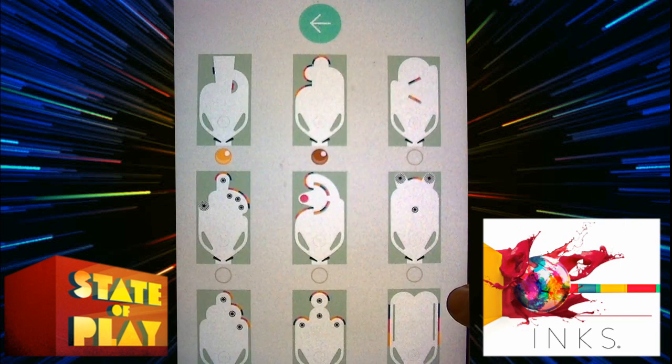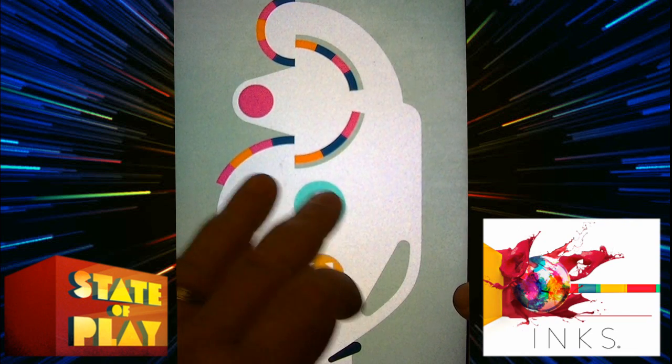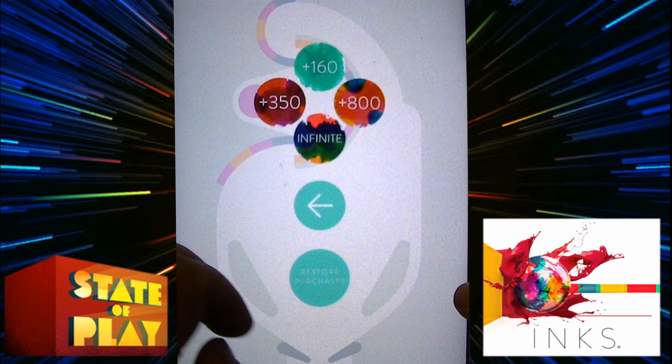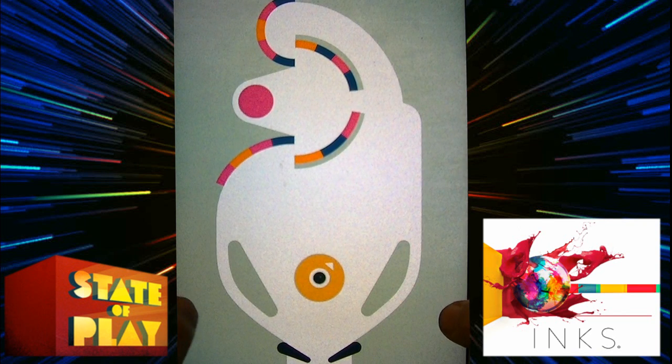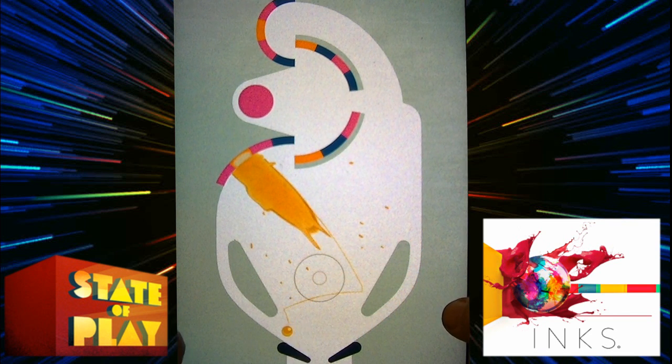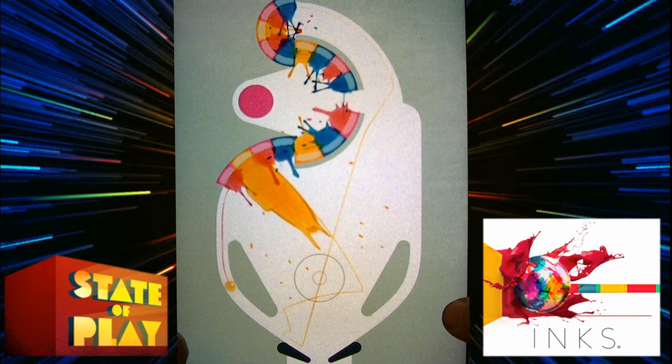Let's try some Inks. This game was made by State of Play, which is a London-based indie game developer. What's neat about this pinball game for iOS is as you bat the ball around the screen, you'll hit these little color targets and they'll splash out some paint. As your ball rolls through the paint it'll pick it up and start making patterns on the screen.